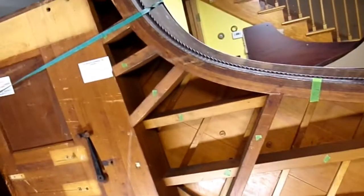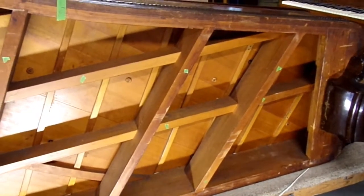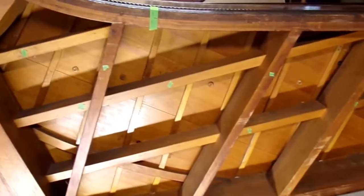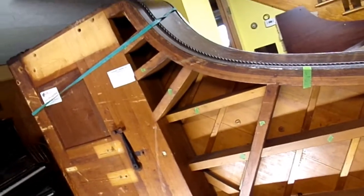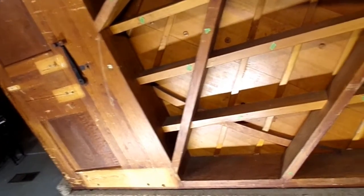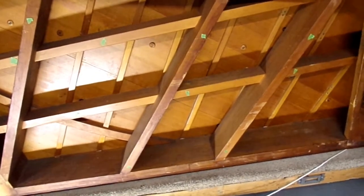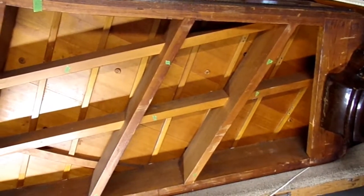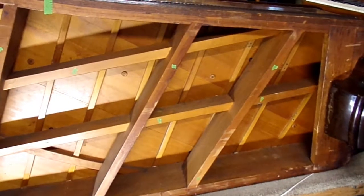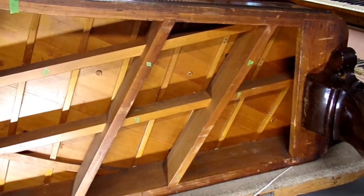So this whole system is basically put together like a sailing ship. Being made in Boston, I would assume there were enough ship carpenters around to make as many pianos as you wanted. And I think this is just one of the qualities that made the Chickering the preeminent piano of its era.